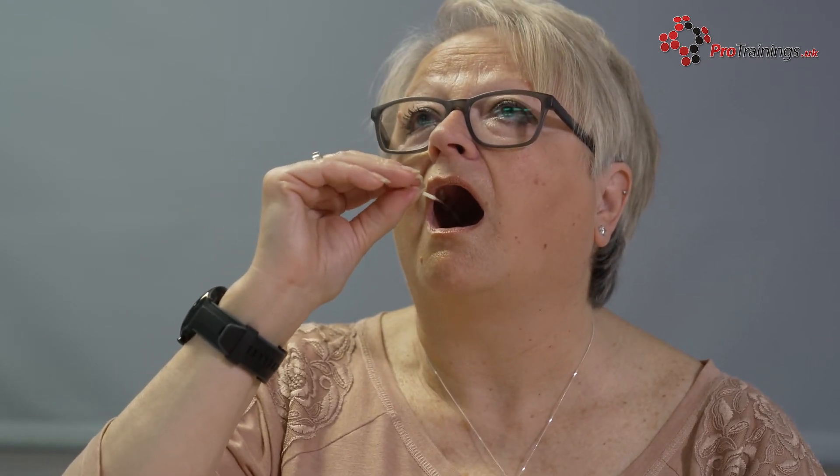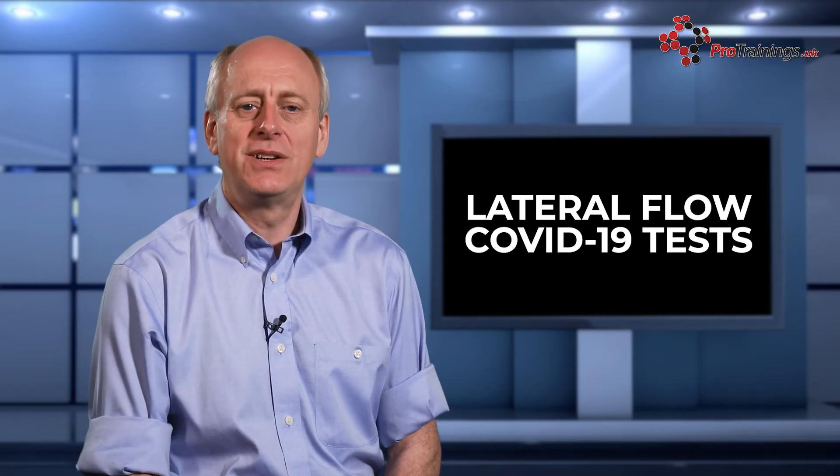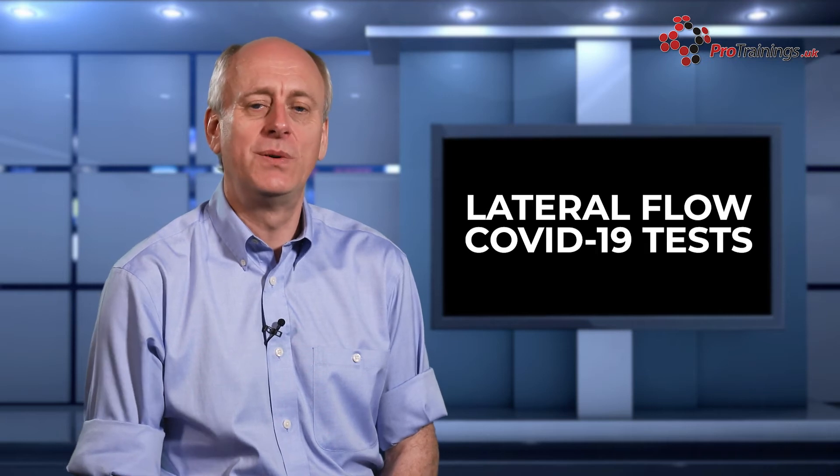Do not touch the soft fabric tip of the swab with your hands. Holding the swab between your fingers, open your mouth wide and rub the fabric tip of the swab over both tonsils, or where they would have been, four times on each side. Do not touch your tongue, teeth, cheeks, or gums with the swab, as this will spoil the sample.